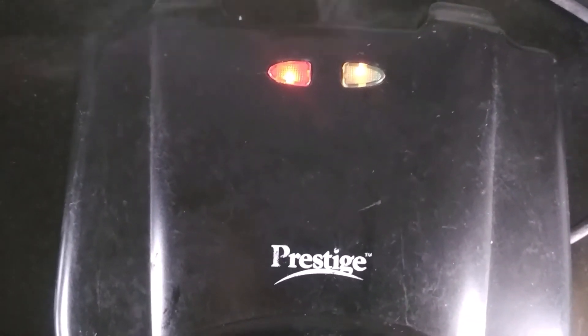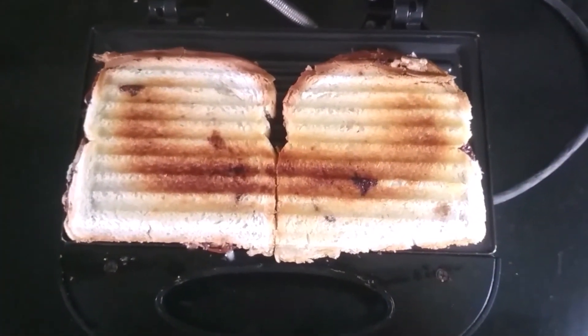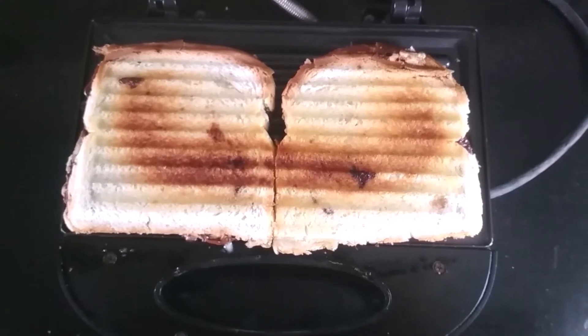The green light has started and now I am going to turn off the button and open it. My sandwich is ready and now I am going to transfer it into a plate.